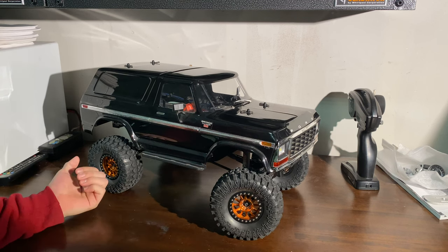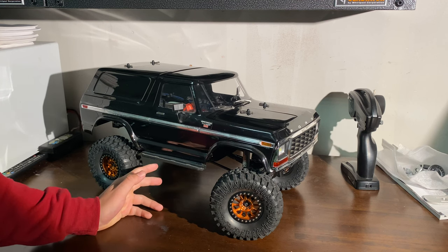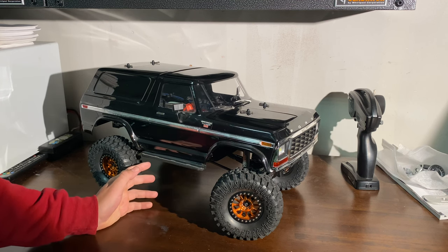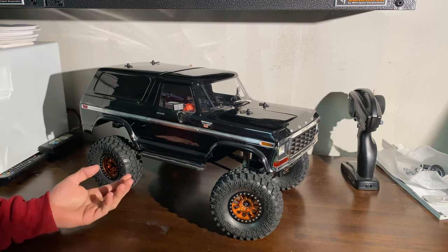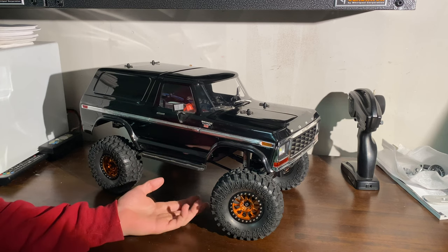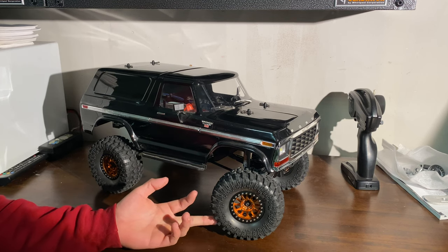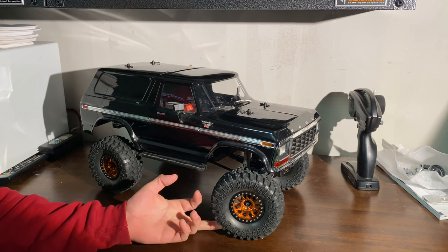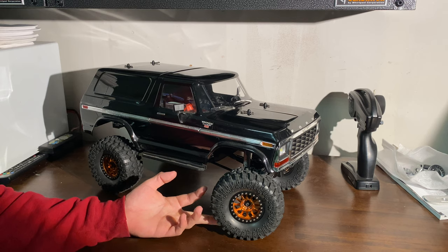I think altogether wheels and tires I spent maybe a hundred bucks — no more than a hundred bucks for wheels and tires. Which is pretty impressive because just tires for like the name brand ones, you're going to spend like around $50 to $60 on just tires. And then the wheels, I think it's like $50 to $60 for two legit ones.